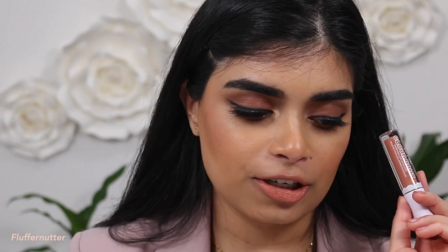I do wish there were more nudes in the range because this is like the only one. I really like this shade. Once again, this is the shade Fluffernutter.